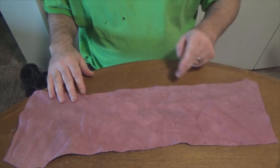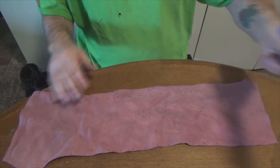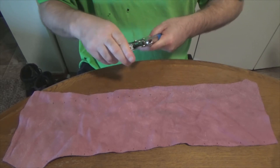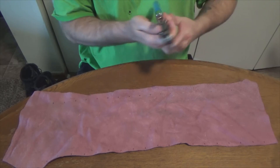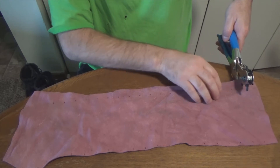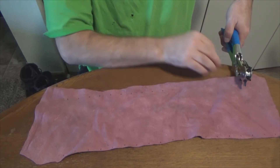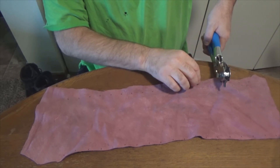Now all I need to do is go ahead and place the hole punch there. Let's make the holes a tad bit larger — right there, yeah, that'll work. I'm just going to punch a hole, and we'll go about right here. Getting my holes. When I get this complete, I'll get back with you. The holes are made on both sides.